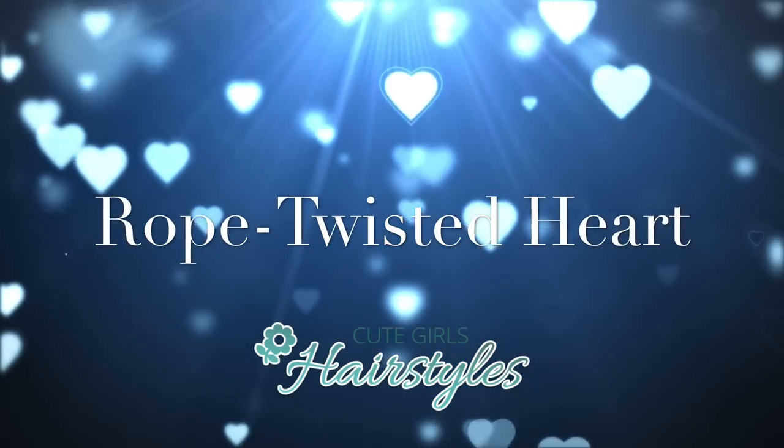Hey everyone, I'm Mindy from Cute Girls Hairstyles, and happy Valentine's week!